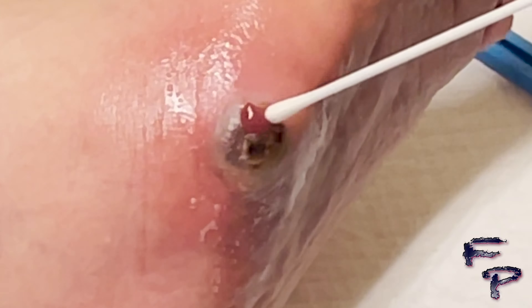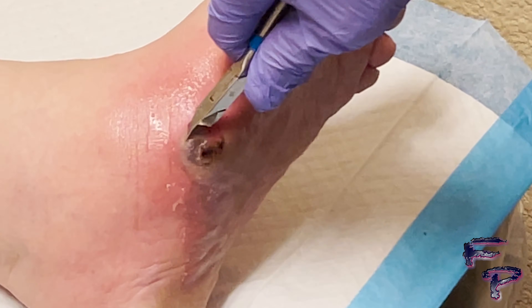Once a culture is obtained, utilizing either a 15 blade, pickups, or tissue nippers can be used to de-roof the blister entirely. Everyone performs this differently. Normally, I like to go along the furthest edge using a tissue nipper.